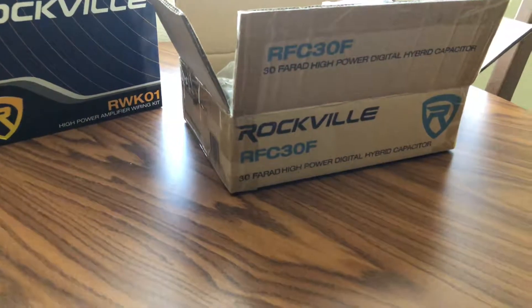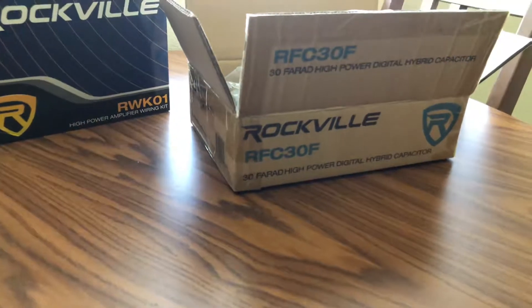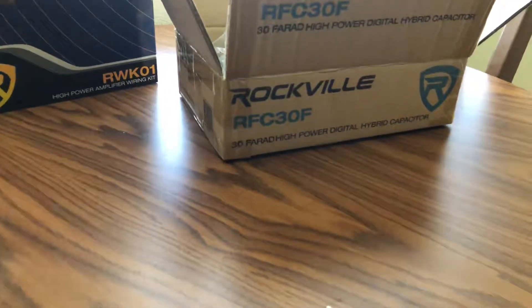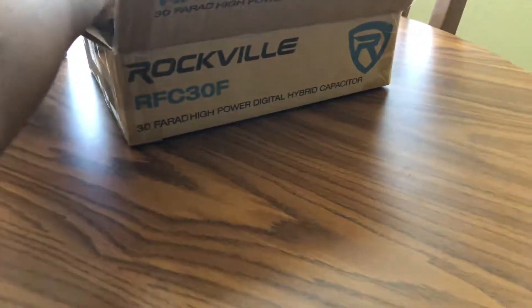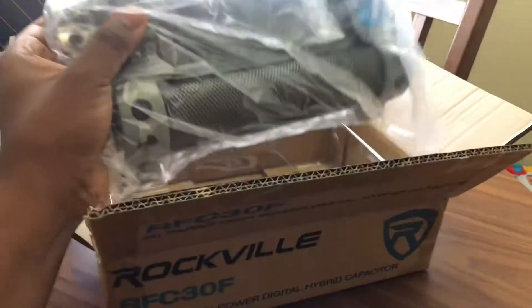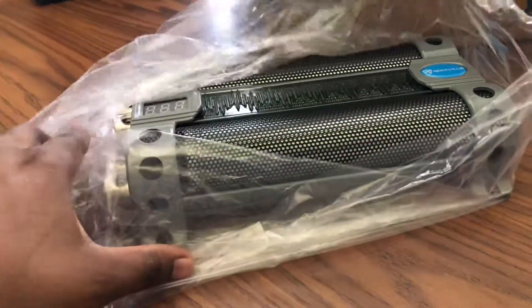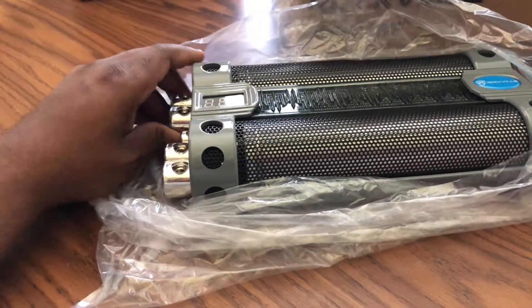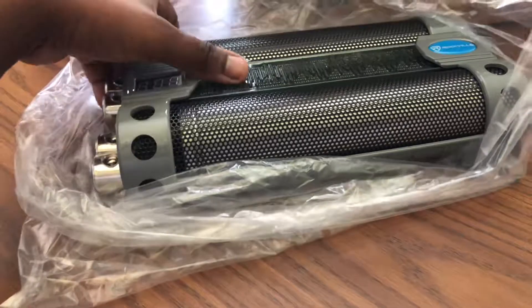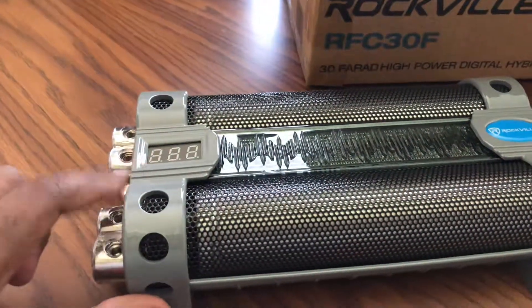Hey guys, it's Tony here. Today I'll be doing a quick unboxing of the Rockville RFC 30F. This is a high wattage digital hybrid capacitor — I think the highest capacity current they make right now. In the box is the capacitor itself, very heavy and very solid. Rockville is known for their reliability, and this has digital LEDs and voltage readouts.